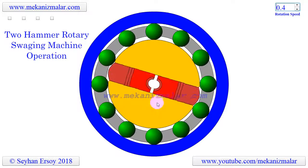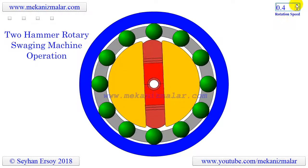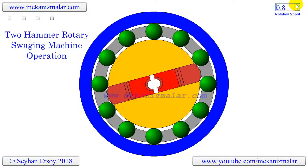Like tube swaging, rotary swaging can also create internal shapes inside the tube through the use of a mandrel, as long as the shape has a constant cross section.